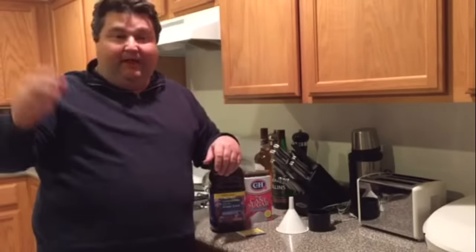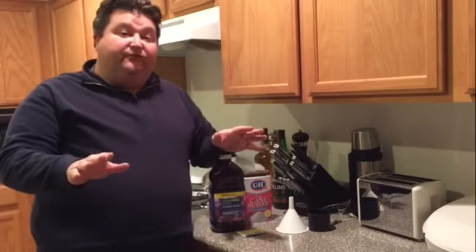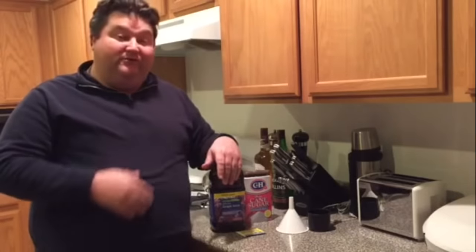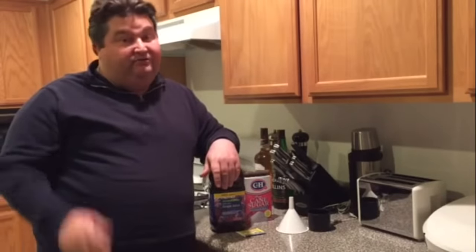Welcome YouTubers, my name is Platt. I'm a Las Vegas bartender, homebrewer, and all-around lover of booze. This is the first of a series of videos where I take you on my journey through the wonderful world of alcoholic beverages. Today we're going to start off by showing you the simplest way to make booze at home. So let's go!